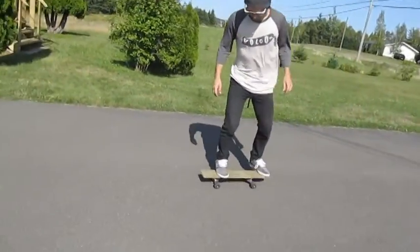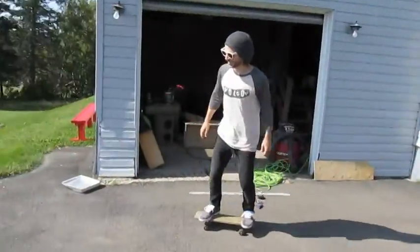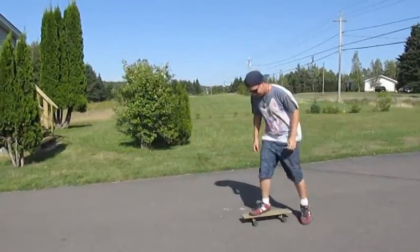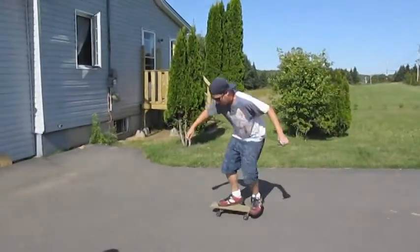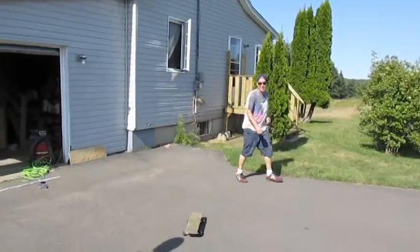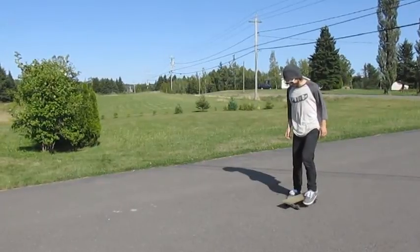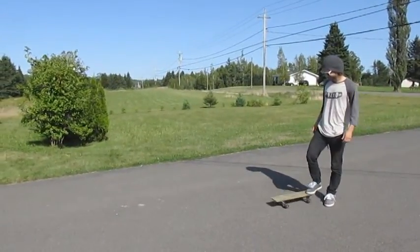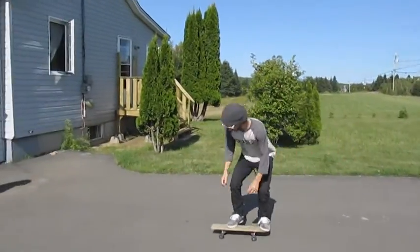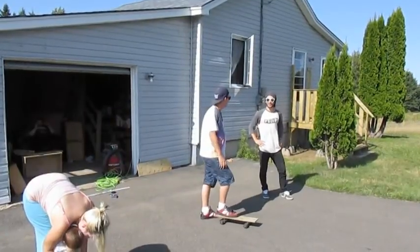Alright, first ollie. Yeah. Oh, alright. Here we go. I'll try to do a kickflip. Thanks. Nice little boy — that shit's got pop.